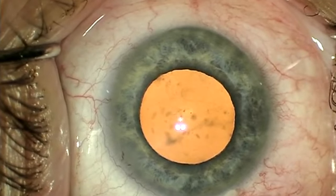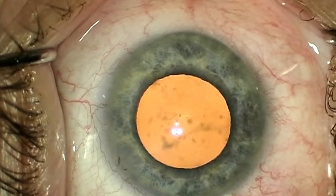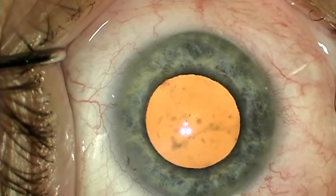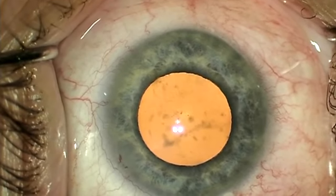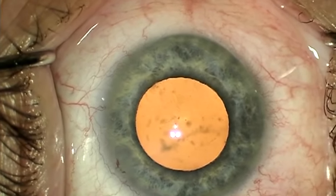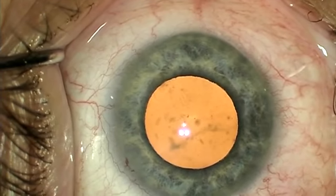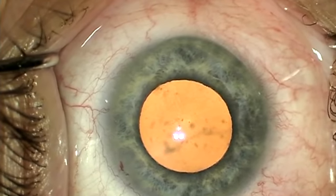For me to use an expansion device, it's got to be quick, safe, easy to implant and explant. The X-Band Iris Speculum fits these criteria perfectly, in my opinion. It's a very thin, metallic, low-profile iris expansion device that's easily, safely, and quickly implanted, provides a wide field of view, and is easily and safely explanted with a minimum of iris trauma and intraocular gymnastics.